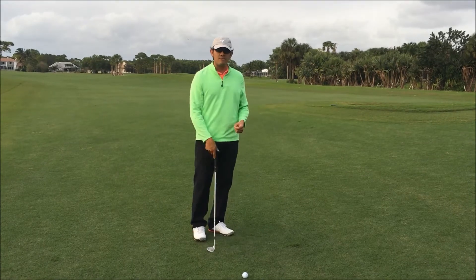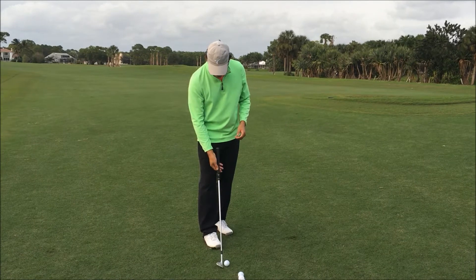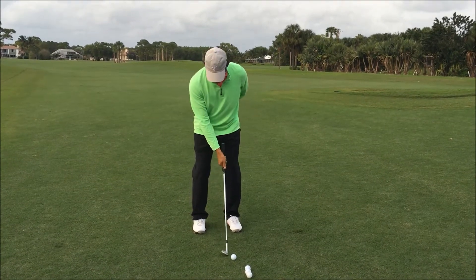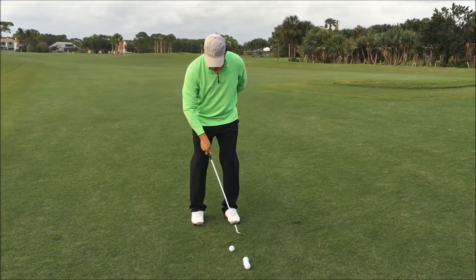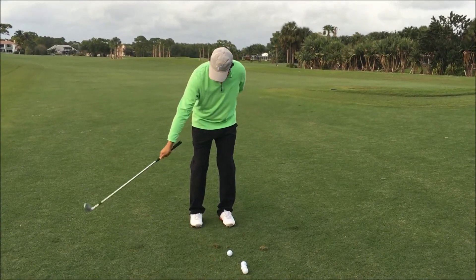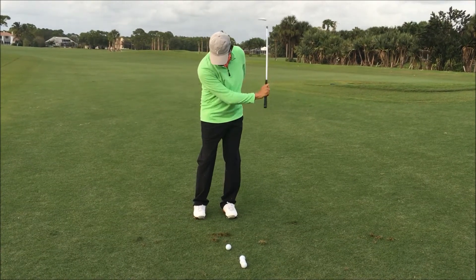A drill you guys can do to help you feel what a swing actually feels like is grabbing the club with one arm — you can do left or right at first. In this case I'm going to do it with the right hand. I'll grip it down to where I would normally grip it and start making swings here, very quiet lower body. I just want to swing my arm back and forth and feel from the top that I'm letting my arm just fall down, very relaxed, elbow coming close to my body, and hitting the ground. At first you might hit behind it or not hit the grass at all, but eventually you're going to start making contact in that same spot over and over again.